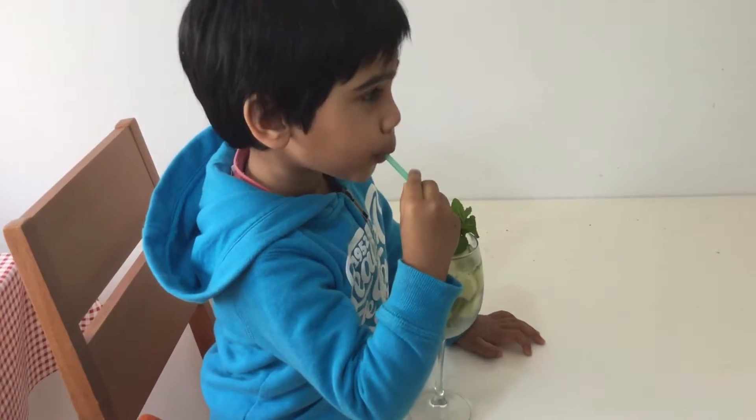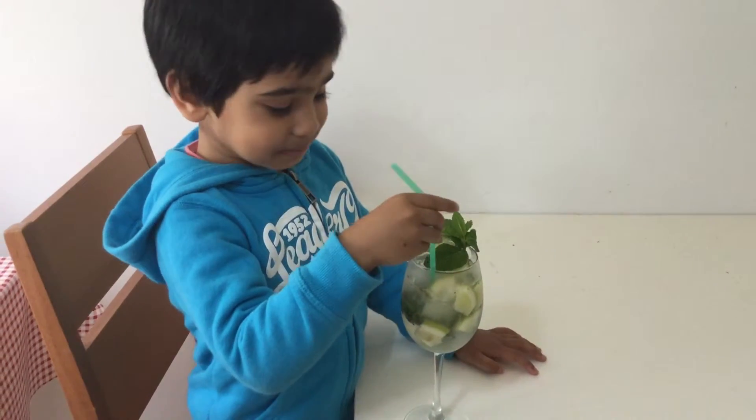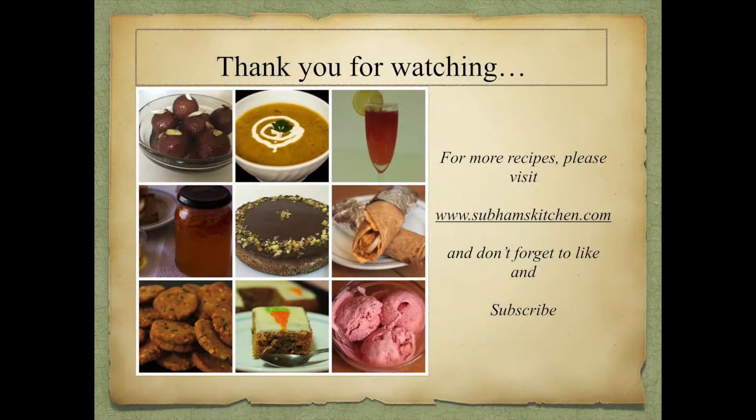Enjoy. Thank you for watching. And for more recipes, please subscribe. Bye!